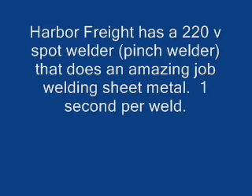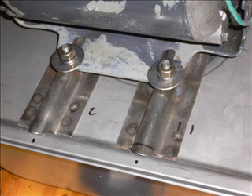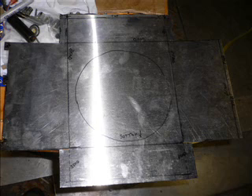Harbor Freight has a really nice little — I call it a pinch welder — that I use to weld the stainless steel together, make the little box, and make the other fittings to the stainless steel water pan. You can see those spot welds there. This just shows some more fit-up. You can bend stainless or whatever sheet metal you use over the edge of your table for those longer lines that you can't get in a vise or whatever.